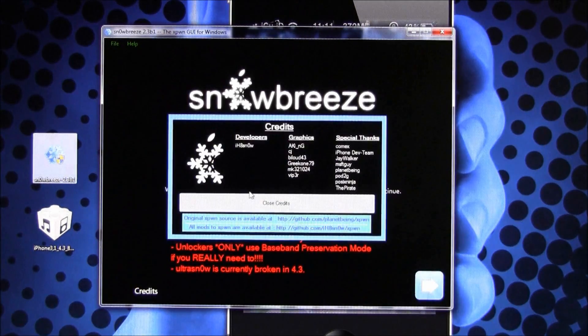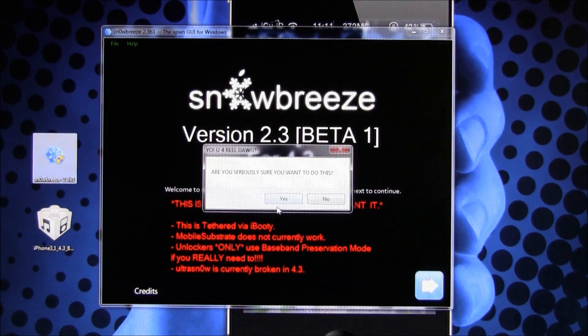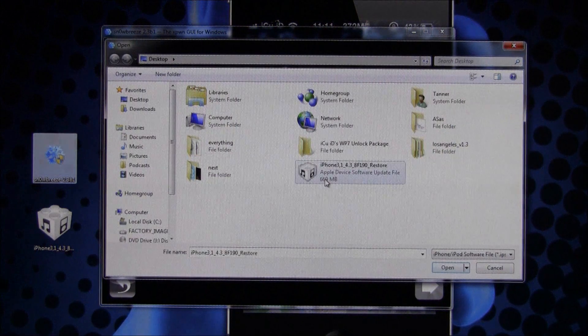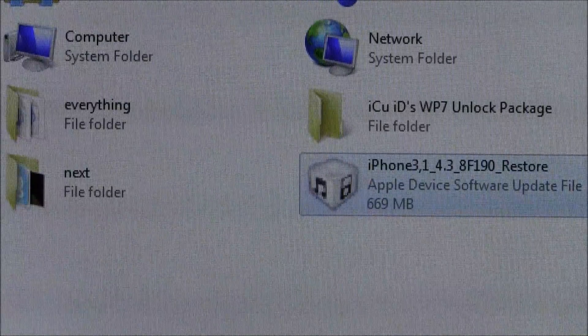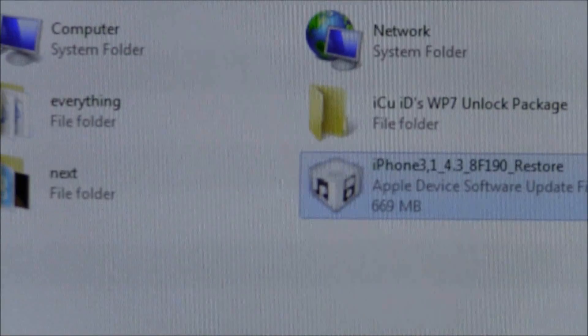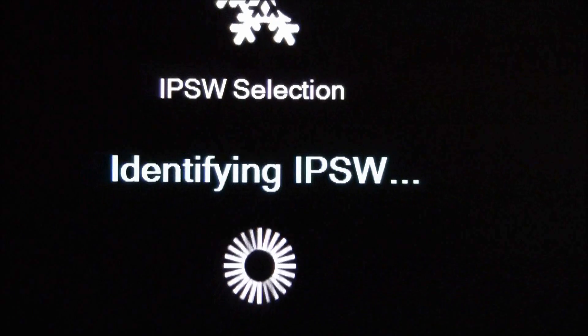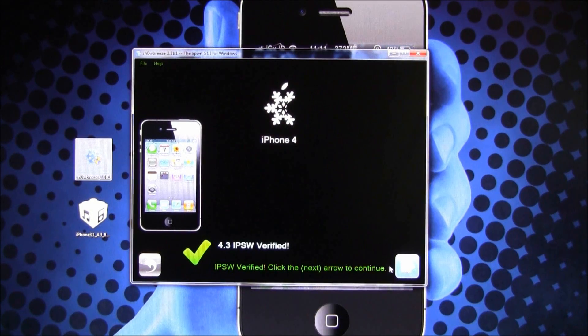Once you've done that, open up Sn0wbreeze. When you get this prompt, just click Yes, then hit OK and close the credits. Hit the next arrow, and when it asks 'Are you seriously sure you want to do this?' select Yes. Then browse for the firmware you downloaded — mine is on my desktop. Go ahead and hit OK on that firmware; as you can see it says 4.3, so I hit Open and now it is identifying the IPSW.